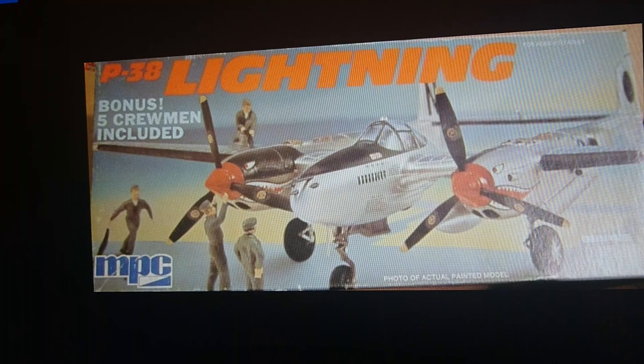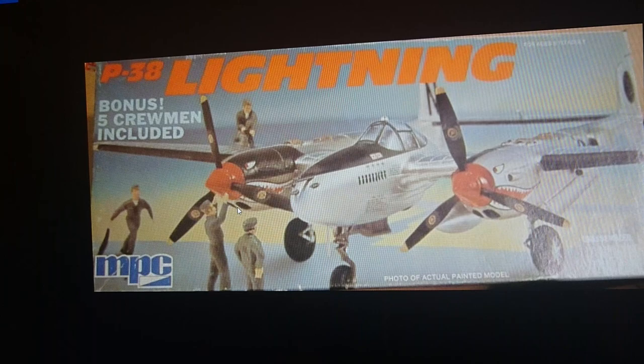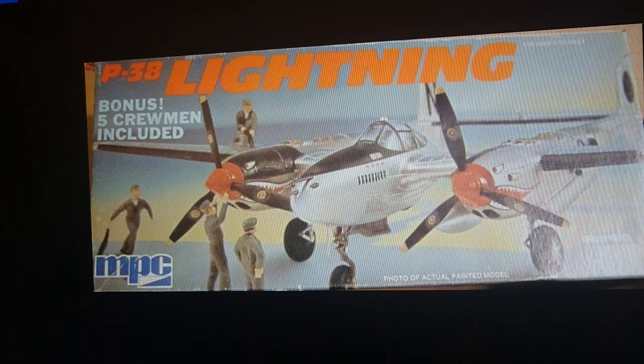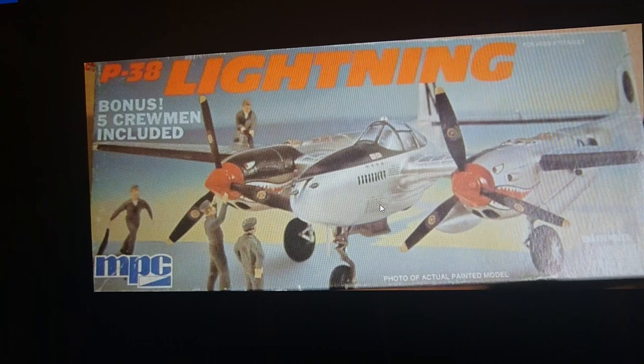In 1976 MPC came out with another bonus model. The aircraft was from the Pacific theatre — the Philippines — with shark's teeth insignia, and it included five bonus crewman figures. This is the only release where you get an Airfix Lightning with separate crew figures other than the pilot included in the model itself. Quite rare if you find one of these models — they're very collectible.